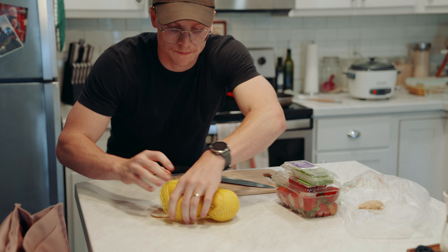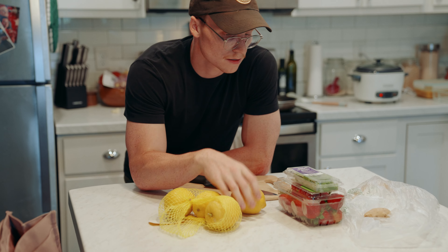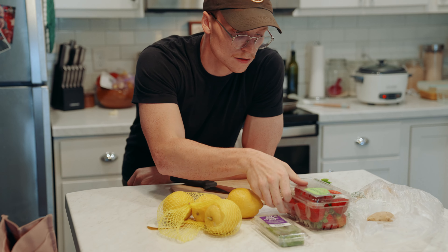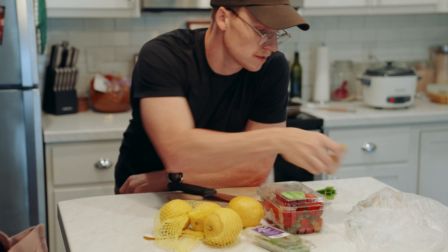We're going to be cutting up our fruit for our hero shot. We got lemons, mint, strawberries, and some ginger. Let's go.